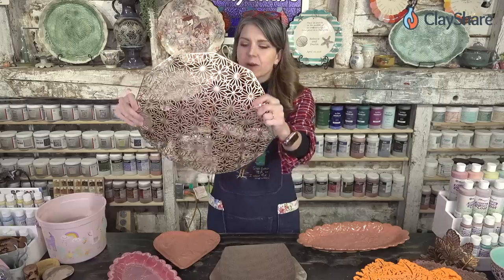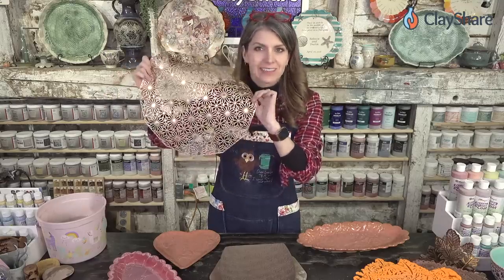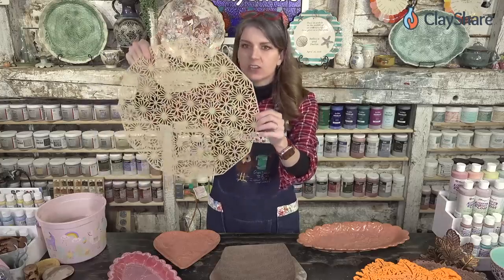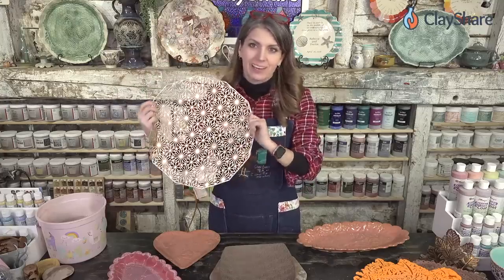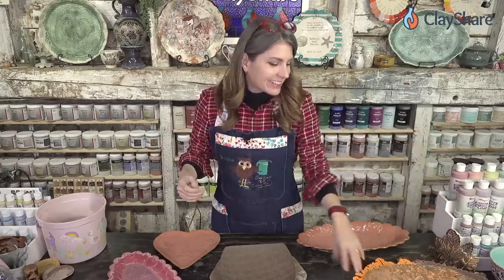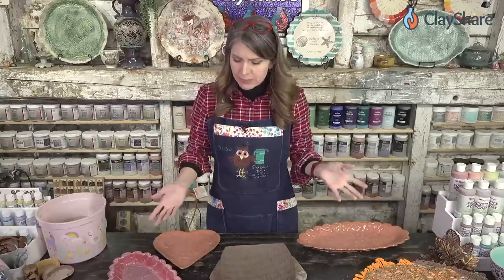This is one I recently got from Singapore — one of our members, Sandia, sent this to me. You could probably get it here in the US as well. I'm super excited; I used it to make a plate and I've got some others to share as well, along with some glaze pieces.